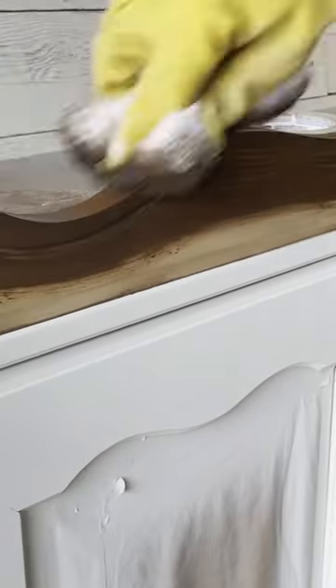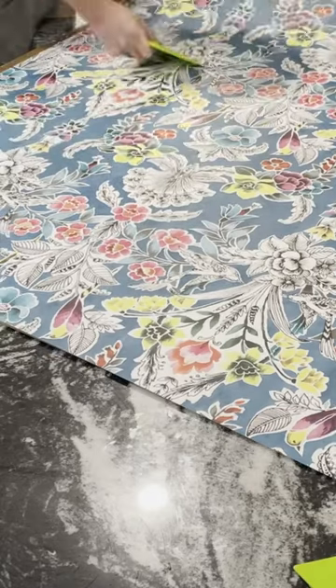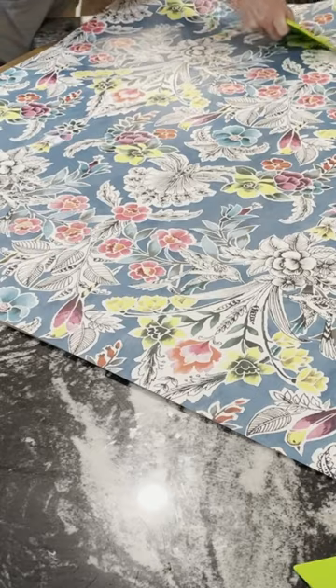Next I found a fun and funky peel and stick wallpaper on Amazon and applied that to the entire back of the china cabinet.